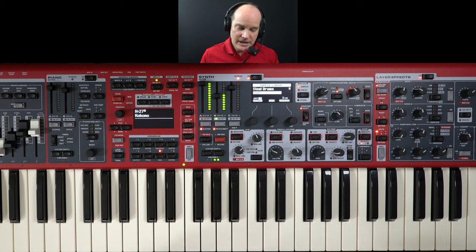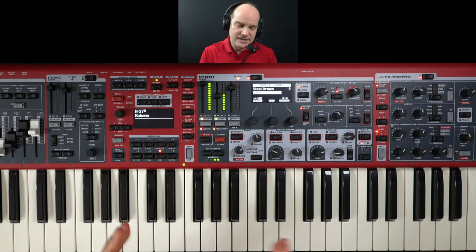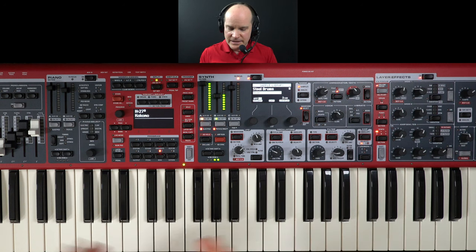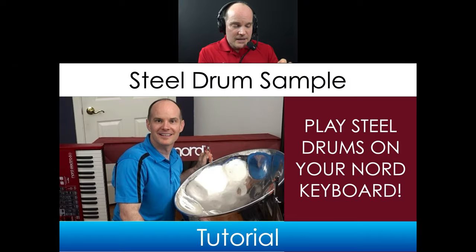You can download the steel drum sample from the Patreon page, and you would have to infuse that into an existing program on your Nord keyboard. The sample by itself has to be loaded into another program. Hopefully by now you know how to work with samples either from the Nord website or homemade ones like this. Feel free to use this steel drum to your heart's content. Just a little background history — I made a video about five or six years ago talking about me actually sampling a real steel drum.